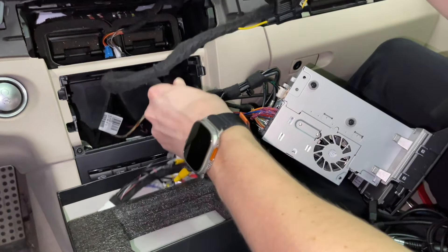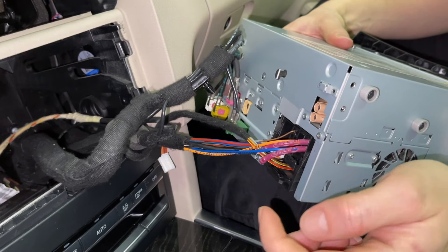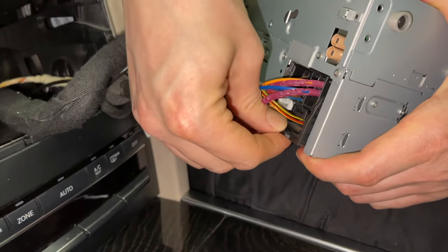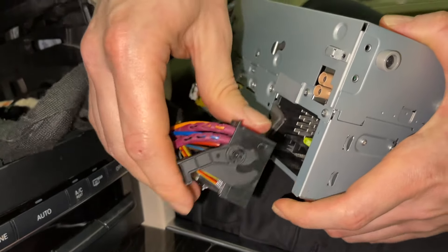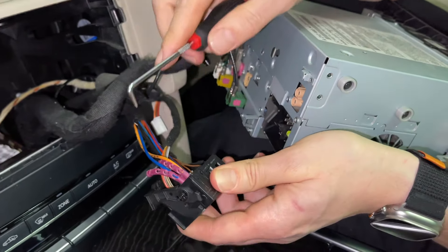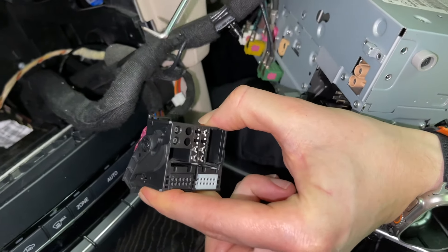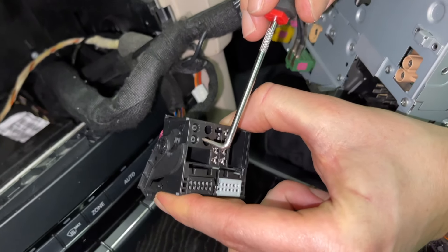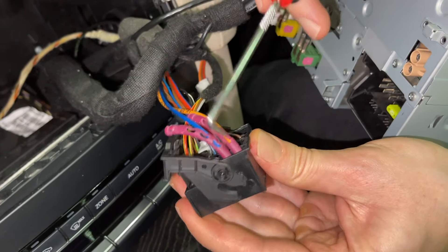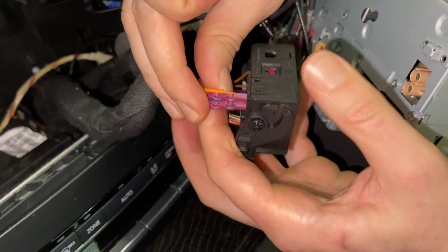There is the main harness which is going to connect at the back of the stereo. We're going to start with the main harness — from the stereo there is a clip at the bottom which you're going to unclip. Next you're going to take your hook tool and remove this fiber optic cable. Some of these cars might not have it, but this one does — you can see the two dots and the cable.